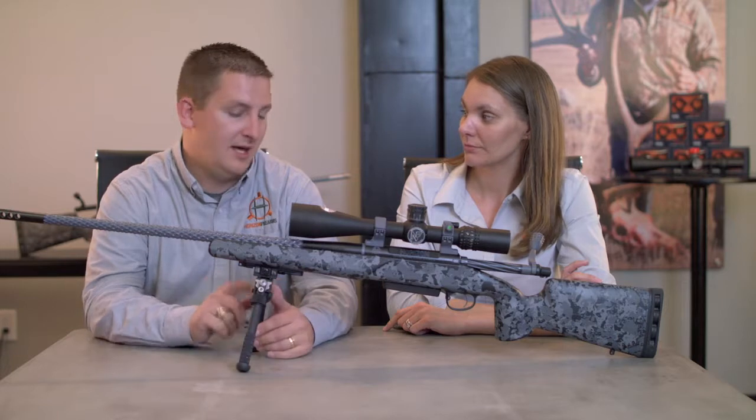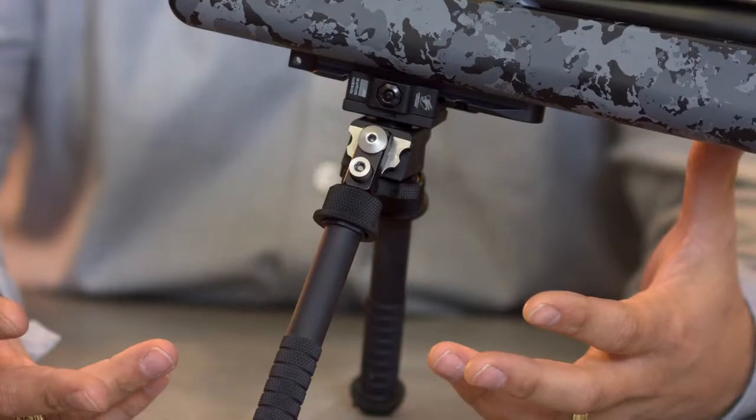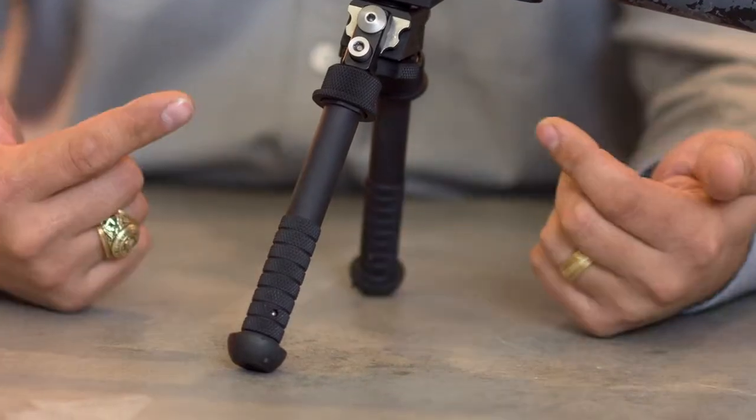The one that stands out the most, and I honestly believe it's worth the money, is the Atlas bipod. It runs around $280–$285, but it has a ton of features that make it worth that, and I'm going to show you a couple of those.